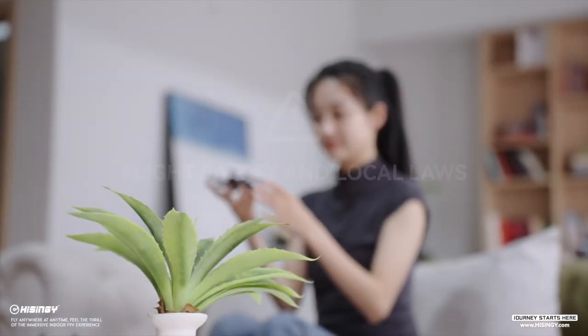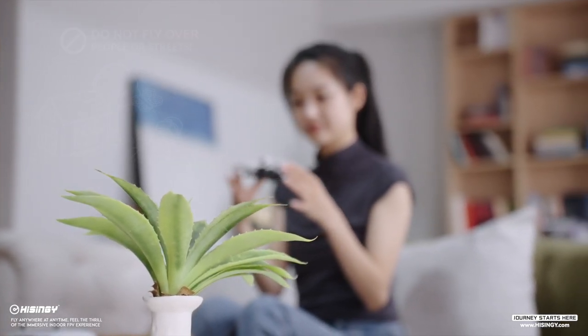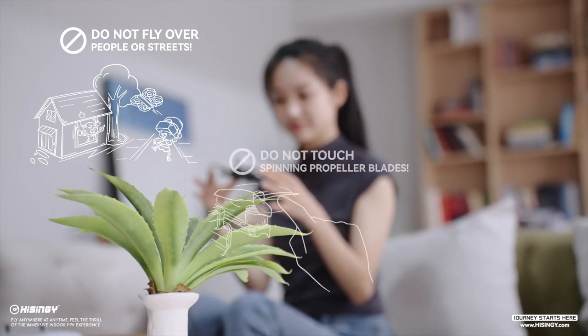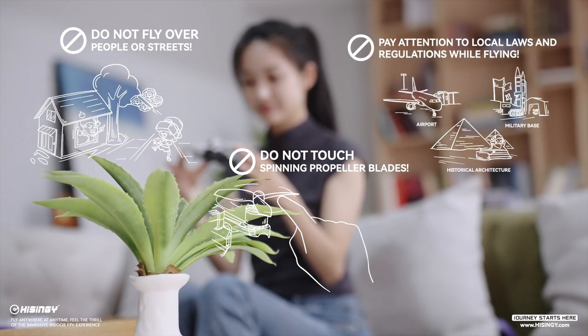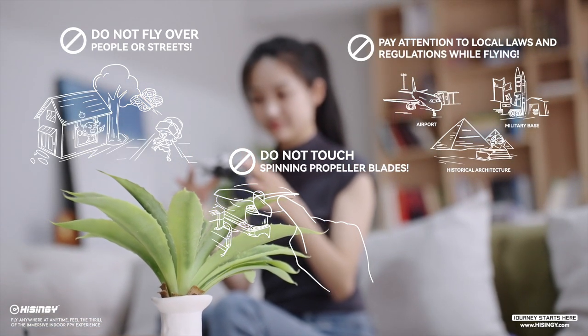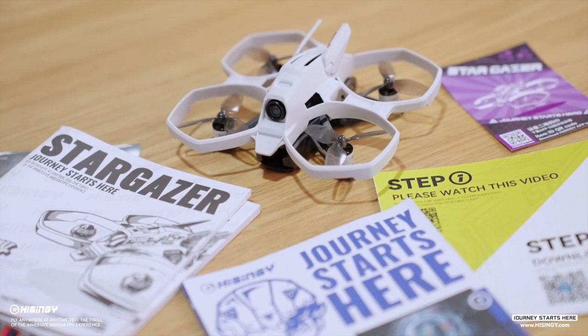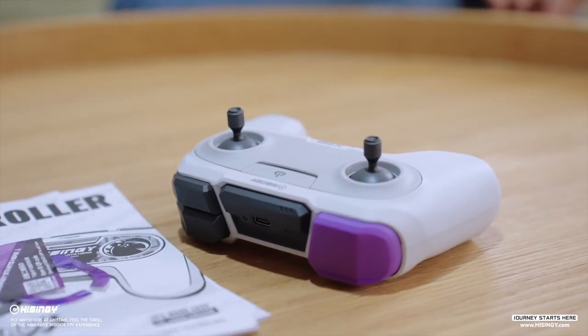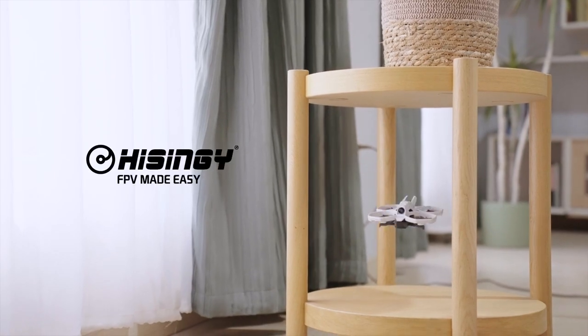Most importantly, please pay attention to flight safety and local laws. Firstly, do not fly over people or streets. Secondly, do not touch spinning propeller blades. Thirdly, pay attention to local laws and regulations while flying. To learn more about your mini drone, please check out the instruction manual. You will become a master pilot in no time. All systems ready — you're cleared for takeoff.